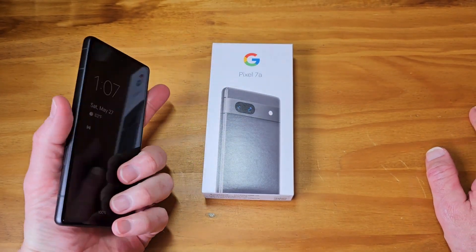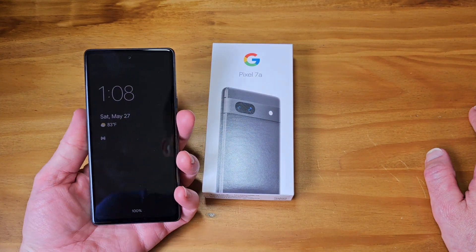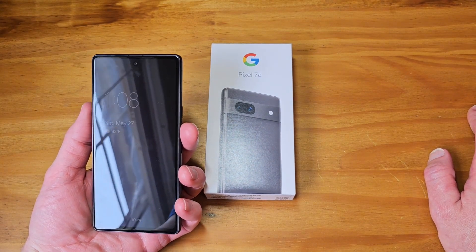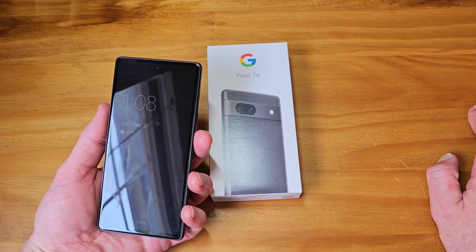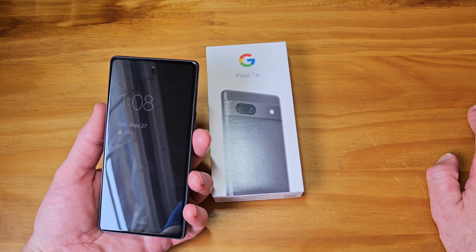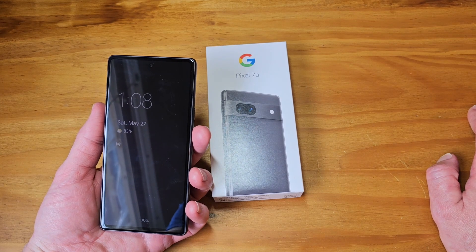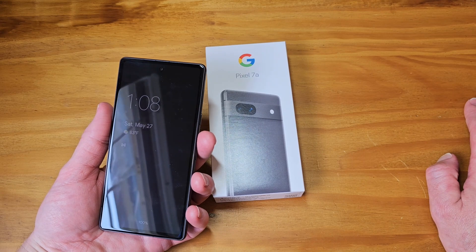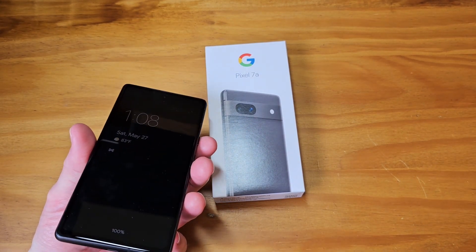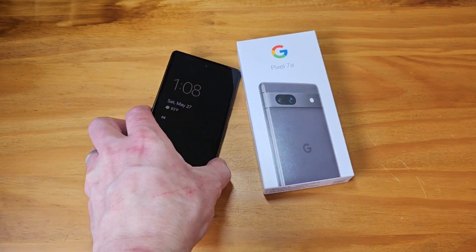Another thing I want to mention is charging speed. On Reddit there have been people complaining that the charging speed is very slow, and somebody was ready to give up their phone because of it. I was head-scratching because my 7 Pro and my daughter's 7 have zero issues. OnePlus devices charge in about 29 minutes, but I can go from zero to 100 on my 7 Pro in about 50 minutes. You do have to have a fast charger. Somebody on Reddit said it took almost two hours — I think they're either lying or they don't have a fast charger.